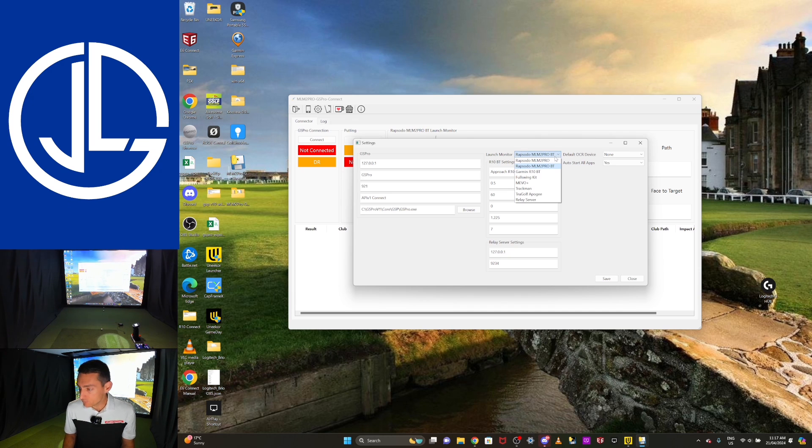Up here you've got the launch monitor selector where you can see all the different launch monitors available. You've got the Rapsodo MLM2 Pro — you can open it in the old OCR method or use the new Bluetooth method. I'm going to use the Bluetooth method. Importantly, you do not have to go into your Windows Bluetooth settings and pair the MLM2 Pro — don't do that. There is no MLM2 Pro in my Bluetooth settings. If you do have it there, delete it, as you don't need it for this to work. The Garmin R10, Full Swing Kit, Mevo Plus, TrackMan, and True Golf Apogee are also available, though only the MLM2 Pro and Garmin R10 connect via Bluetooth right now.